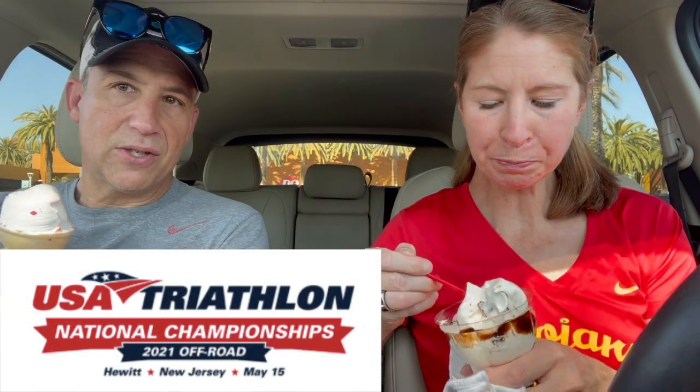A little ice cream to celebrate. That's right. What are we celebrating? A couple, three weeks of training. So we just finished our kind of first race prep three-week training block. Going to take one week recovery, probably another four-week training block into a two-week taper. Because our race that we're planning for is the USAT, USA Triathlon Off-Road Nationals in Wawawanda State Park.